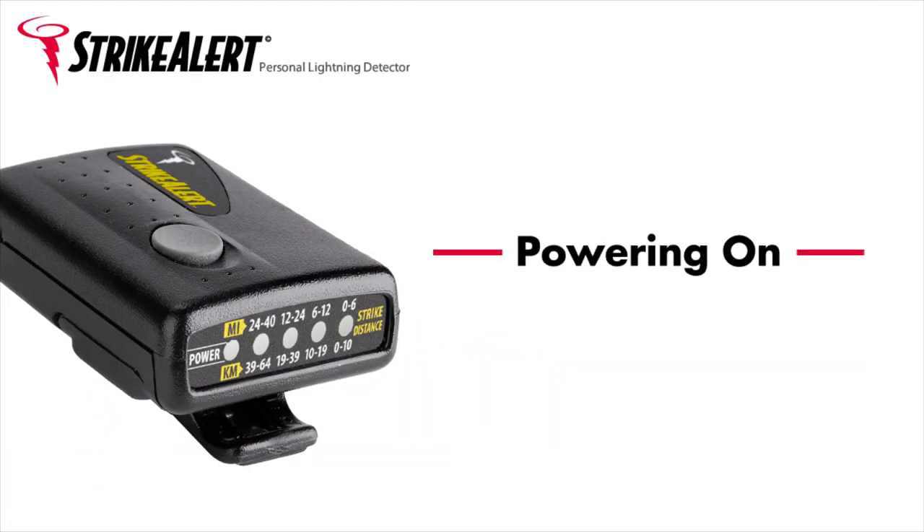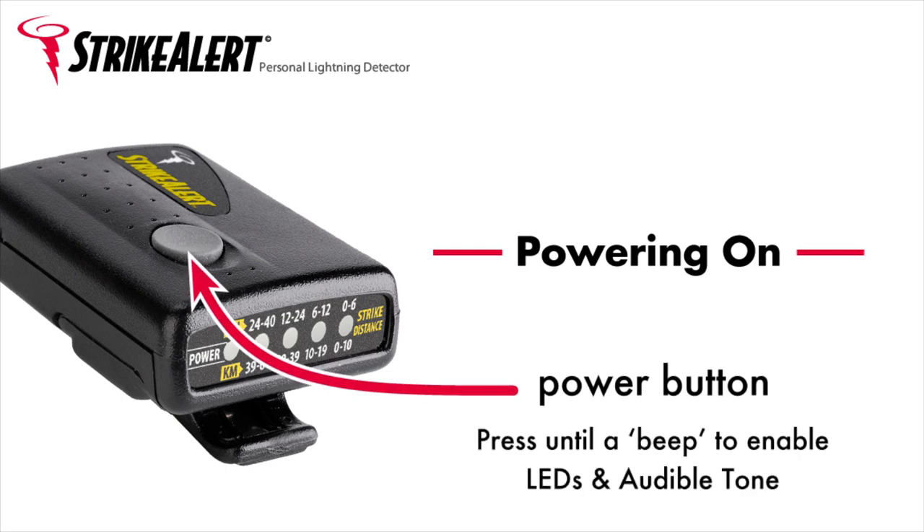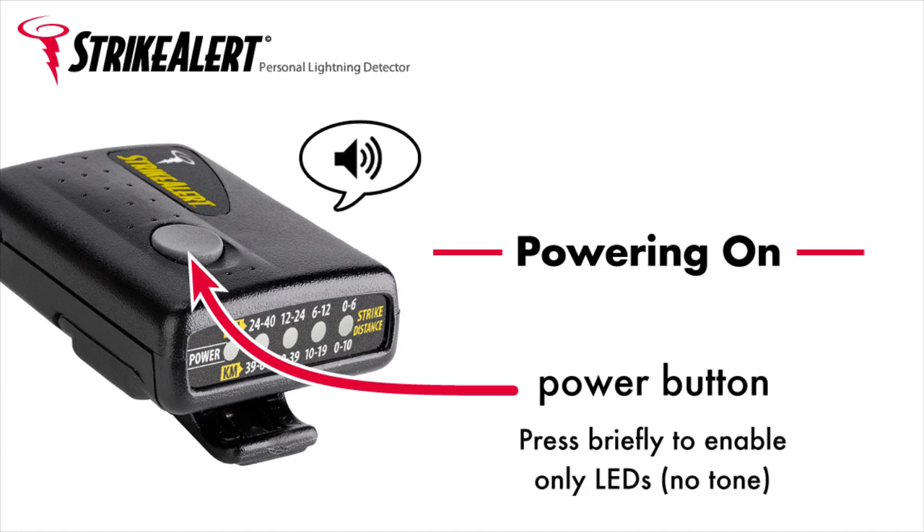Powering on. Use the power button to turn on the Strike Alert unit. Pressing the button until you hear a beep enables both the LEDs and the audible tone. Pressing the button briefly enables the LED display, but not the audible tone.